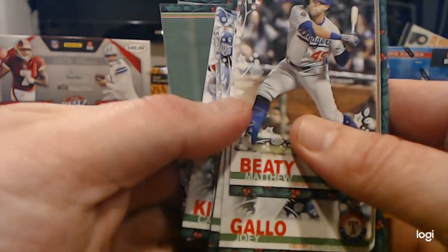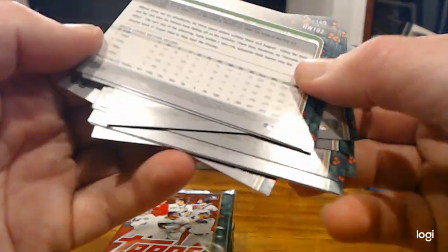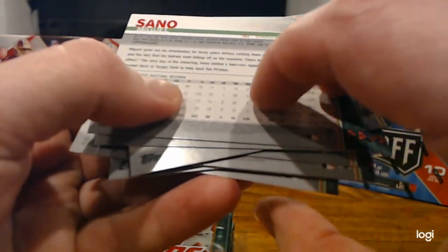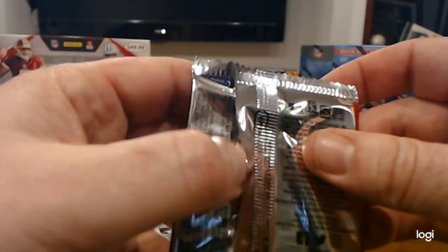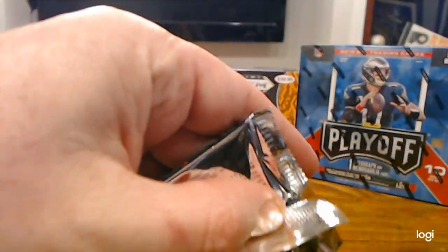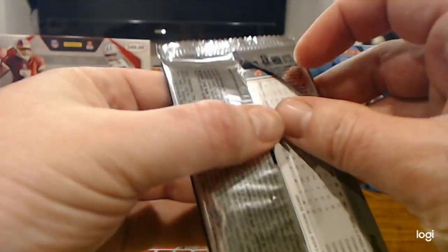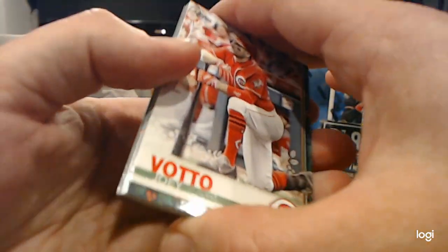Also, short prints in this — you can tell by the number on the back. If you look at this tiny little number way down here, all your regular cards are going to be around 55 or so. A short print will be one number above that, and a super short print is yet one number past that. Super, super short prints tend to command some decent money on the market if you find one.